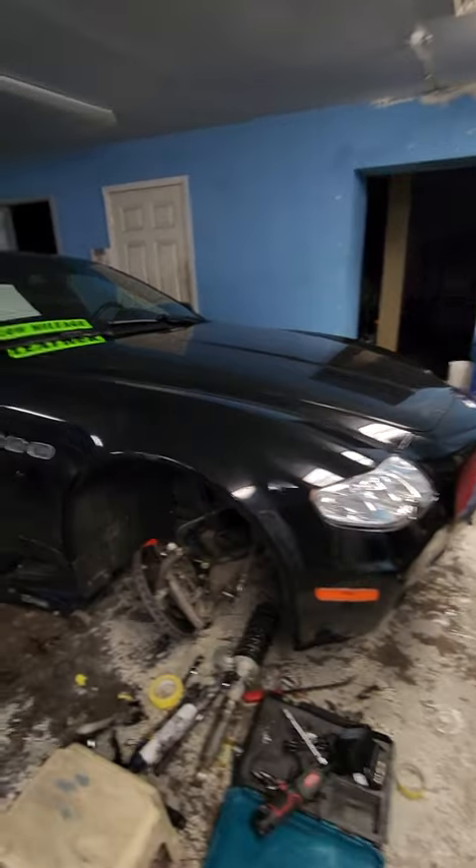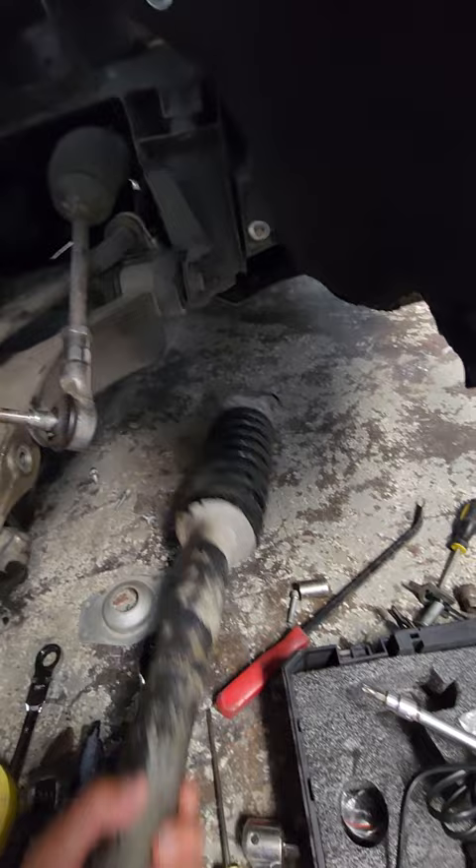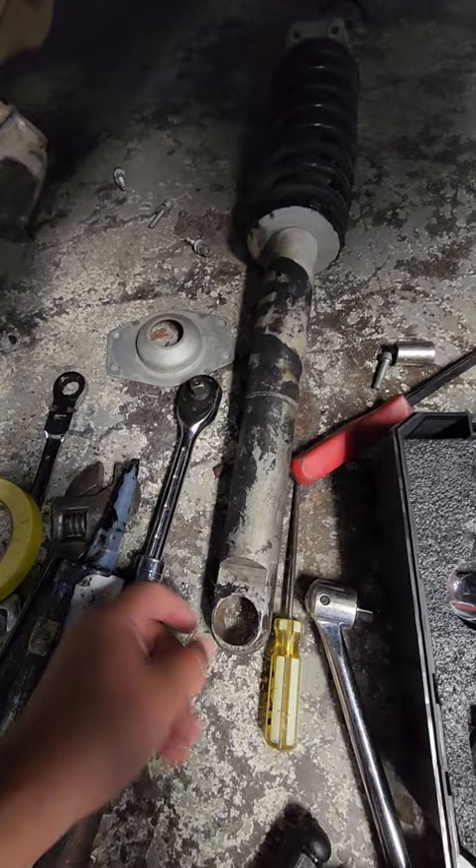Here we have a 2007 Maserati Quattroporte. The car was making a clunking noise at speed bumps. To fix this, you need to remove the shock — there's a small bushing right here that wears out.